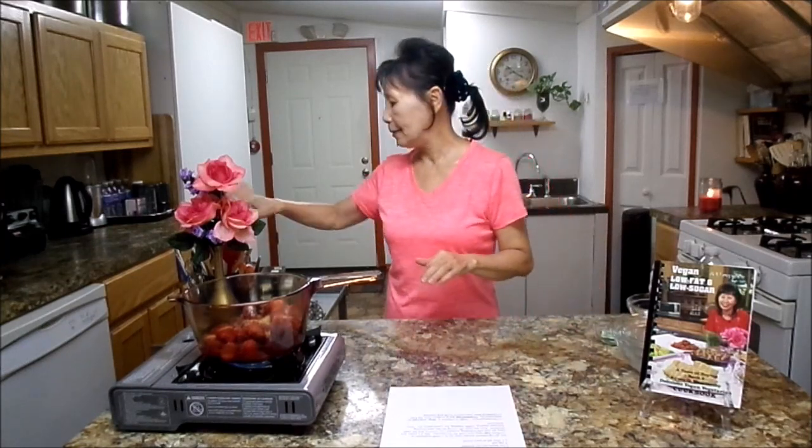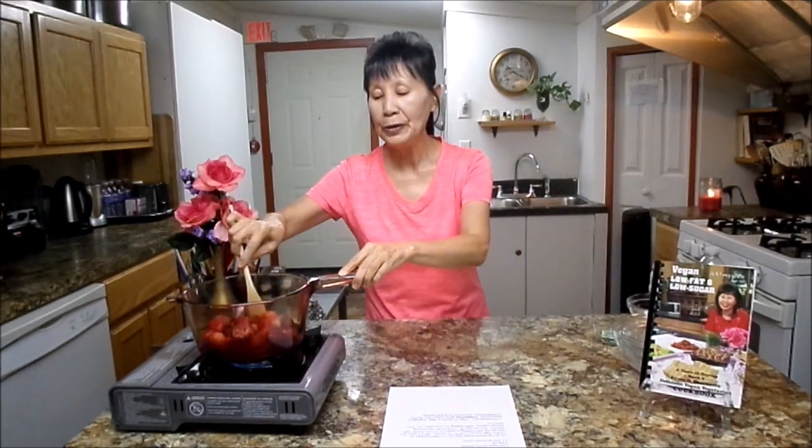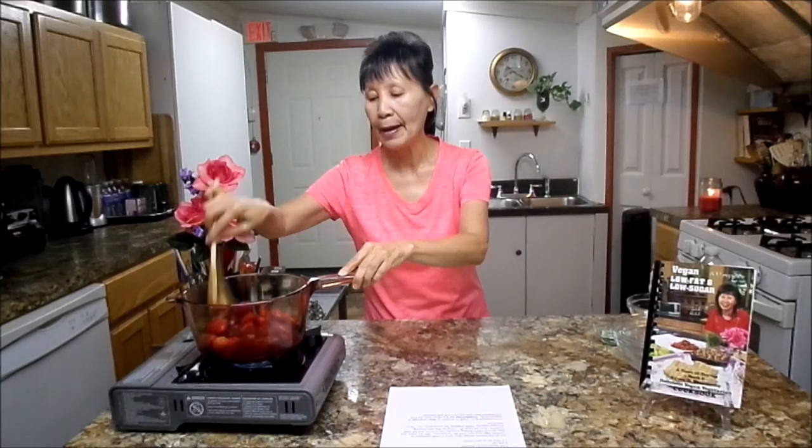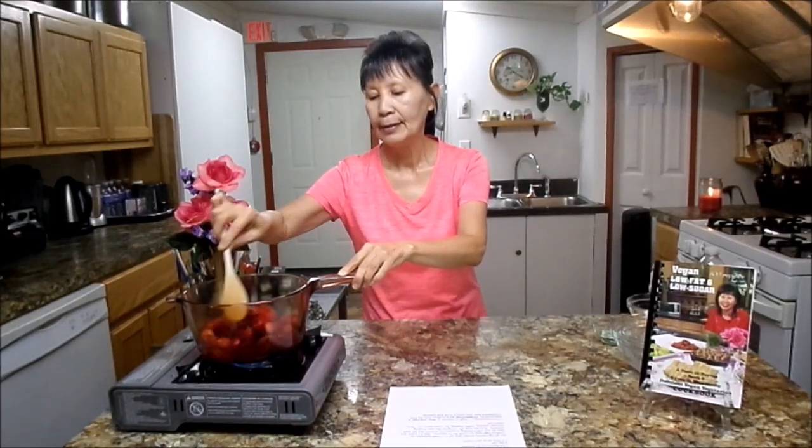And from here, you are going to boil them for about 15 to 20 minutes. This is such a simple, delicious recipe that you and your family can enjoy.